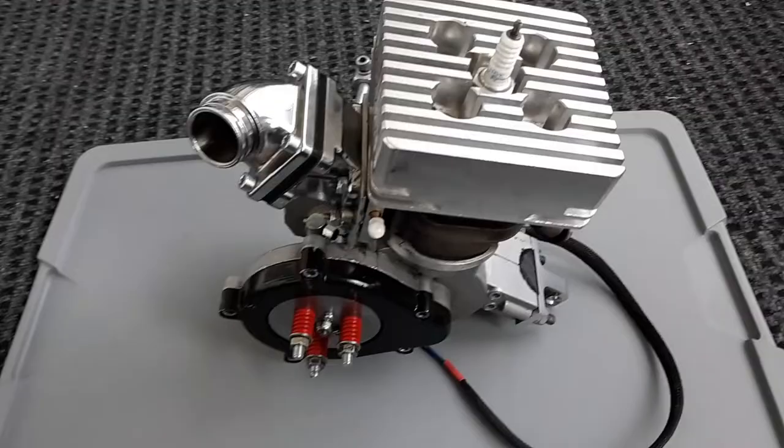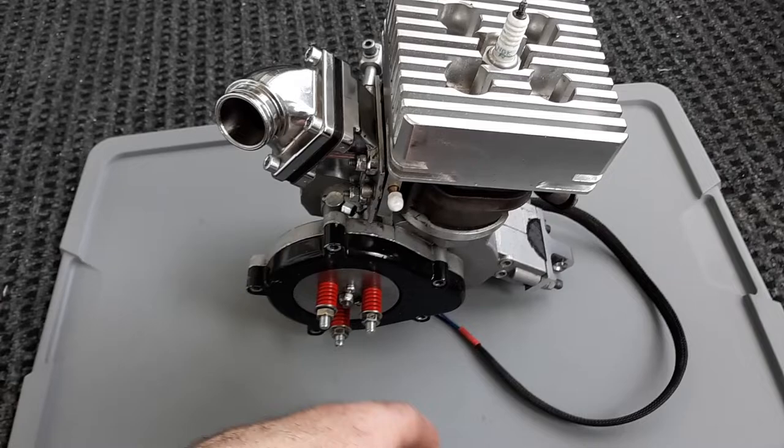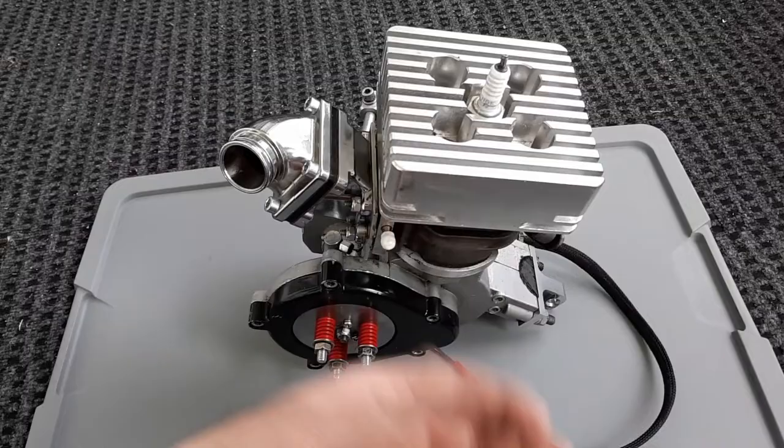All right, guys, so here's the Minarelli. I've rode this everywhere — it's not just a once in a while thing. You see these people on YouTube, they take it out, go five miles, park it for a month, do it again, shoot another video, high speed runs, all that. Sure, this is fun, this is great, but there's a lot of fun upsides and a lot of downsides to these.